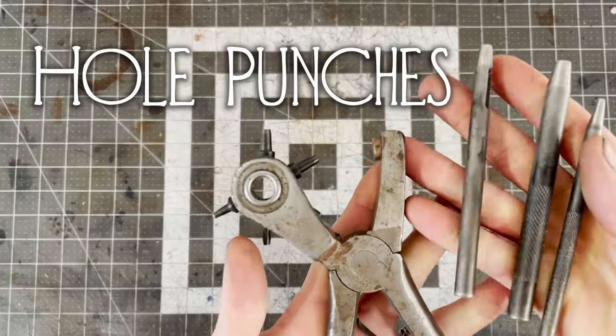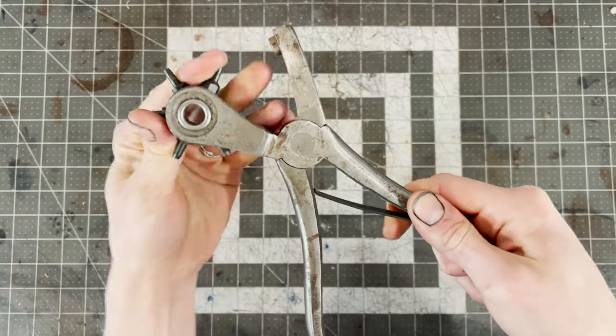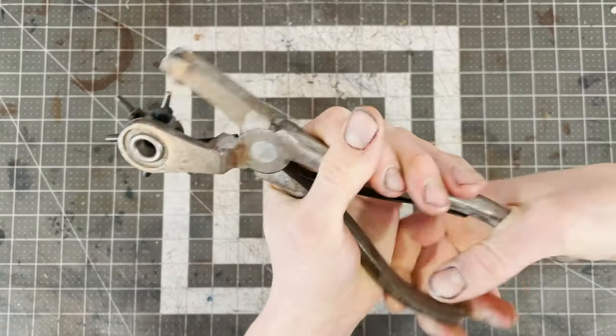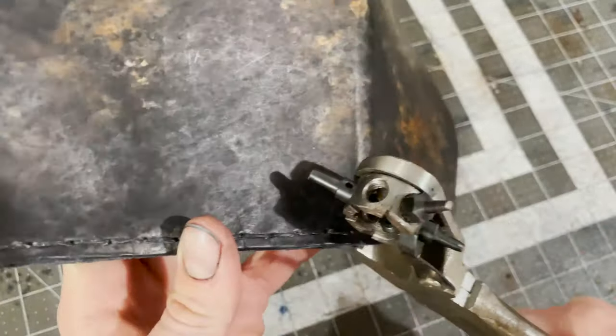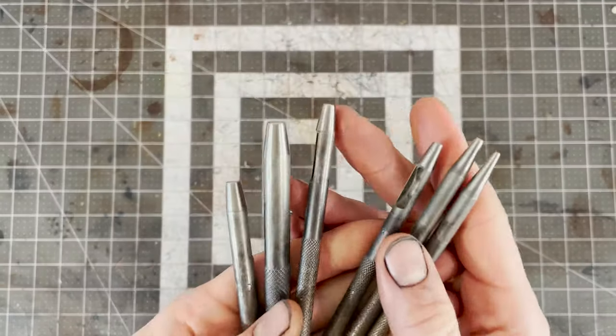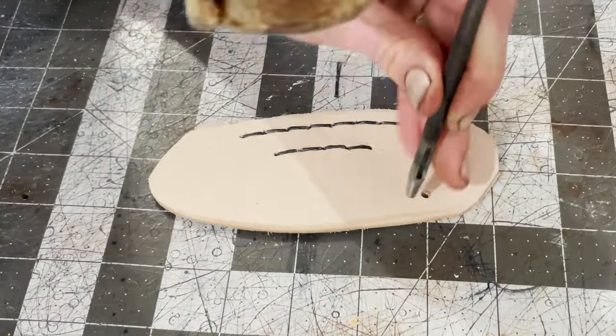Next, let's look at some hole punches. There's a rotary hole punch, which you can rotate through to different sizes and punch by squeezing. These are great if you need to punch a hole after you've already constructed a piece, but in general I prefer what are called drive punches, which you use with a mallet. I find these much easier on the hands.